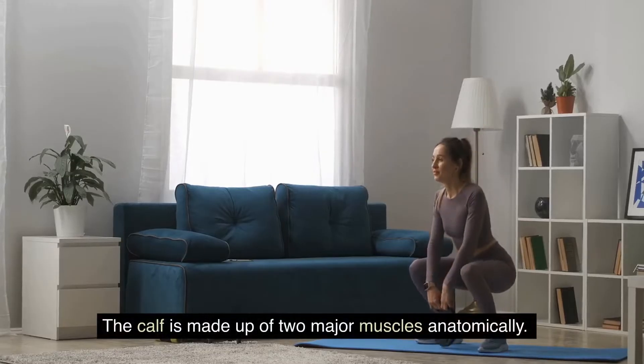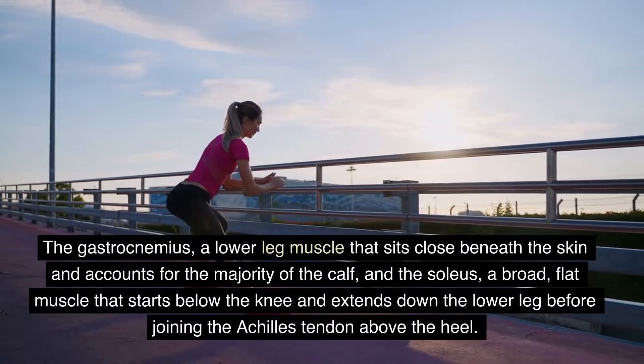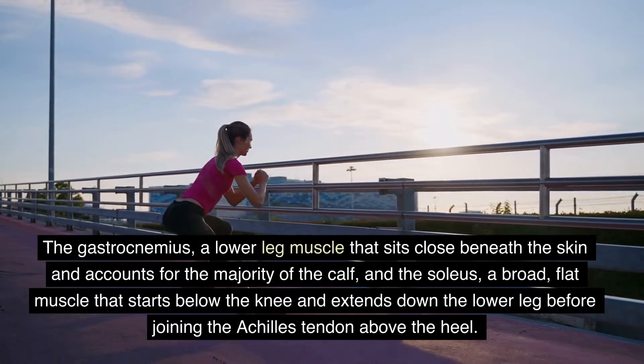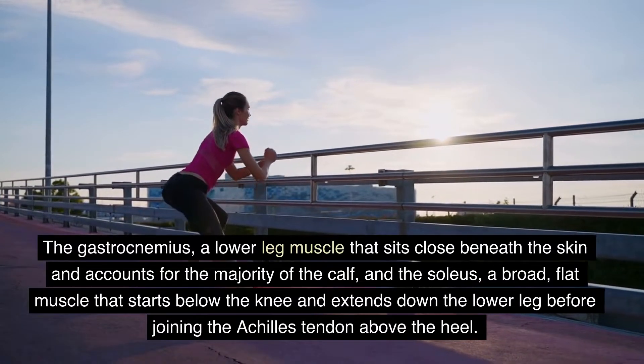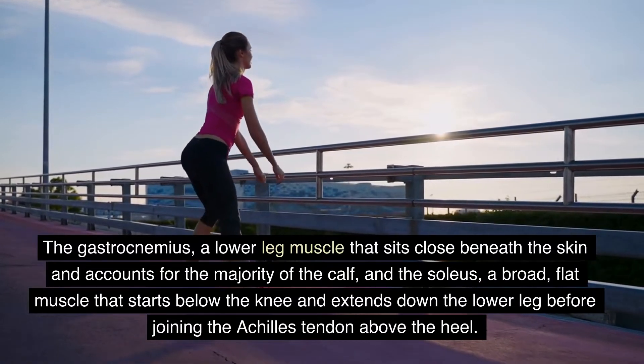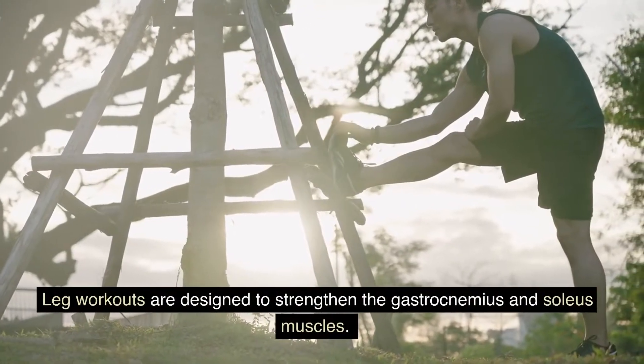The calf is made up of two major muscles anatomically: the gastrocnemius, a lower leg muscle that sits close beneath the skin and accounts for the majority of the calf, and the soleus, a broad, flat muscle that starts below the knee and extends down the lower leg before joining the Achilles tendon above the heel. Leg workouts are designed to strengthen the gastrocnemius and soleus muscles.